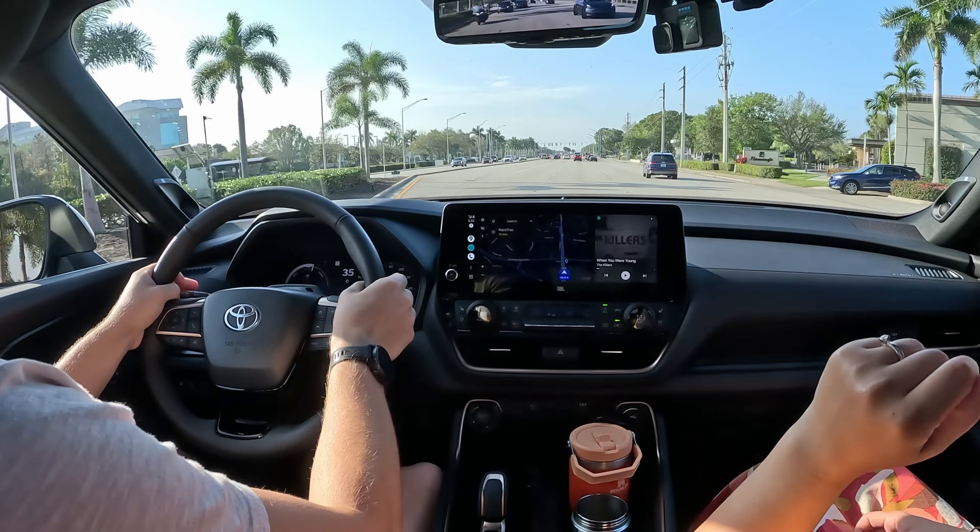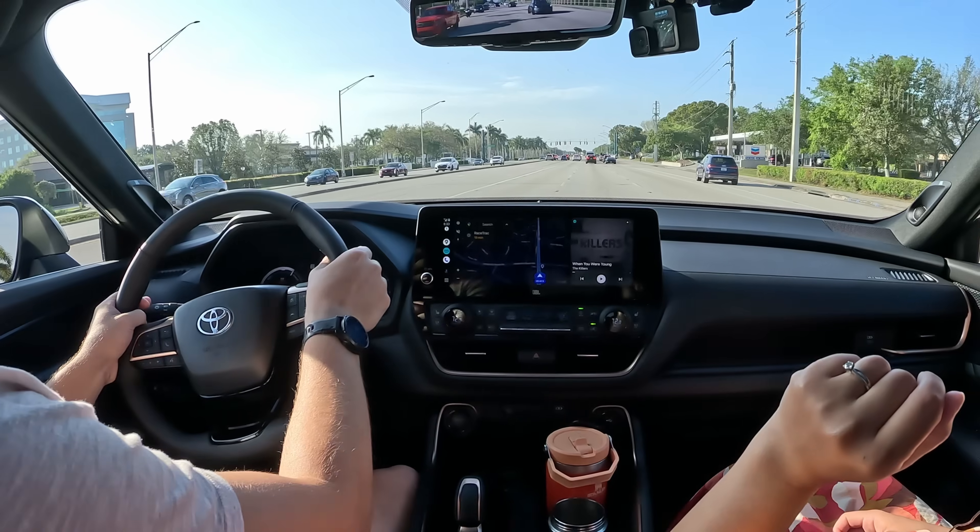It has instant power on tap when you need to get into the turning lane — just get in the right lane for turning. The six-speed is super fast. We'll keep talking about driving impressions, but the interior has been great.